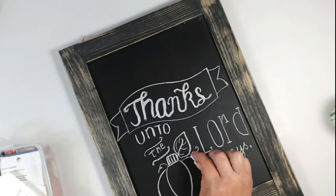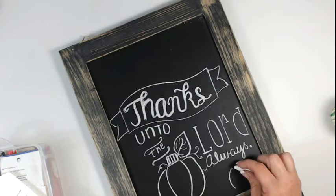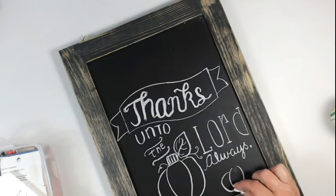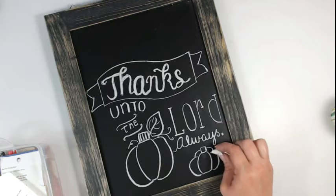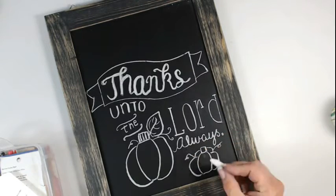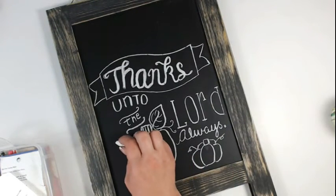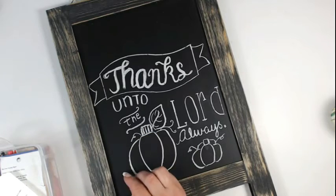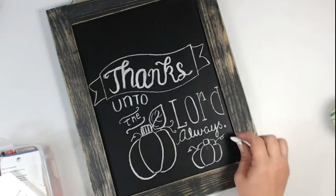Moving on, I've decided to freehand a couple of pumpkins here on my chalkboard. I do have some colored chalk and looking back I wish I had done the colored chalk on the pumpkins — but you know what they say about hindsight. The beauty of this is that it is chalk, so since I didn't do this with a permanent medium like marker or pastels, I can always come back and just erase it and do it all over again.